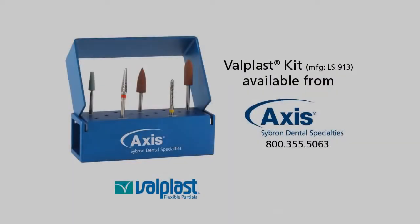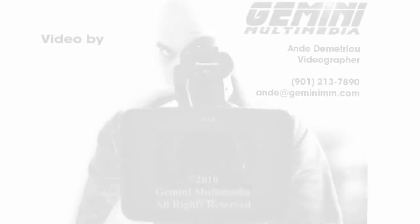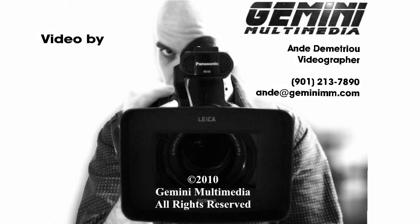That completes our Valplast demonstration. I would like to thank you for joining us. If you have any further questions, please give us a call at 877-733-6848, or you can reach us at ardentlab.com. Thank you.